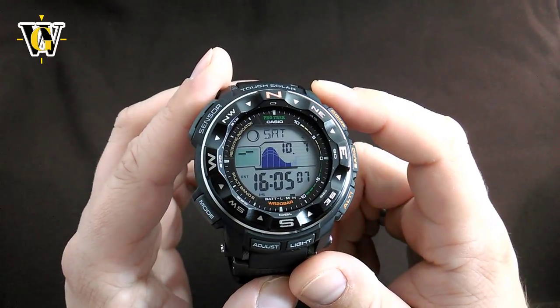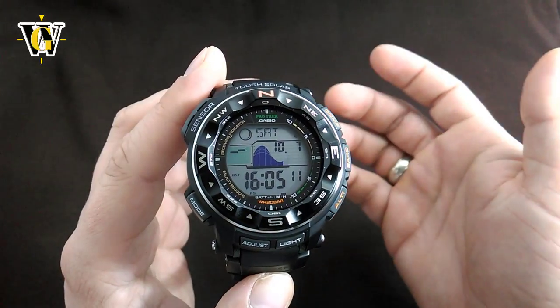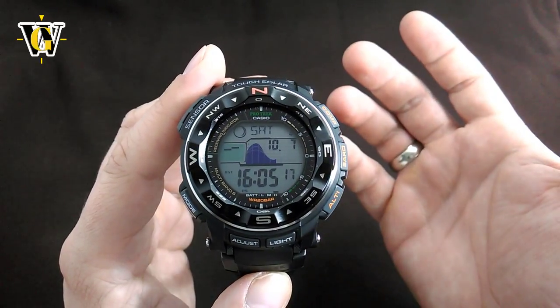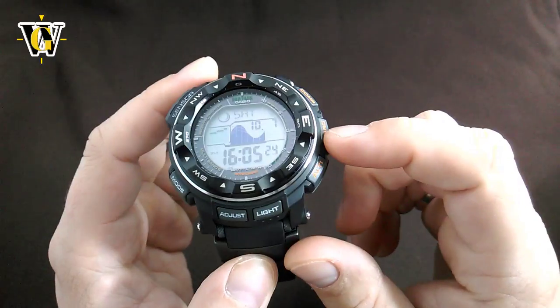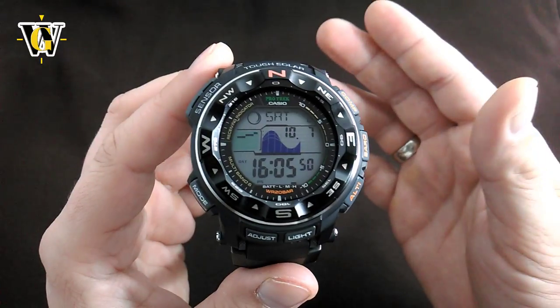A friend of mine recently asked me what the difference is in toughness between this and a G-Shock. Honestly, I believe this thing can take whatever a G-Shock can. The only difference is that after, let's say, 10 years of wear, you can replace the protection bezel on a G-Shock to make it look like new, while on this it's the case that's taking all the beating, so any scratches you get are going to stay there.